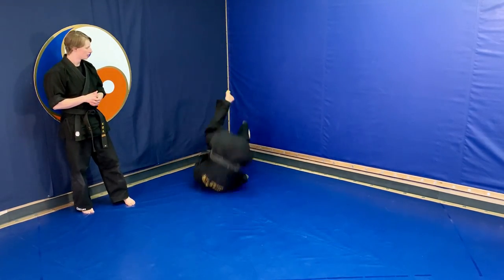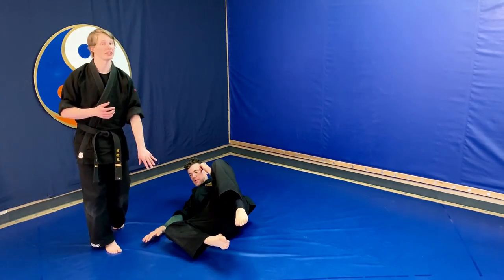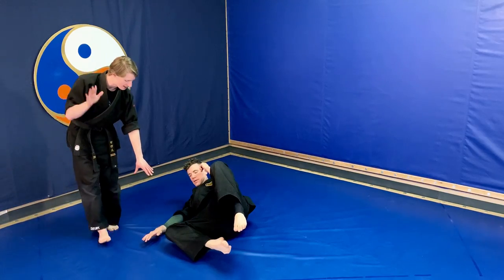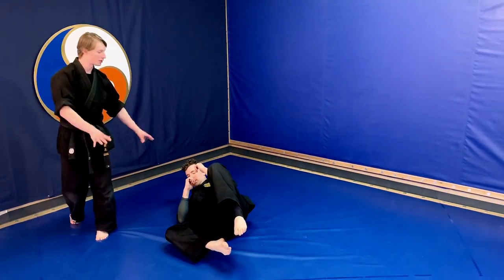So we've got our right side break fall — instead of having the leg straight, it's going to be tucked in nice and close to help protect the ankle. The hand is slapped on the ground and recovered in order to help keep us from sliding around, and we stay on the ground.